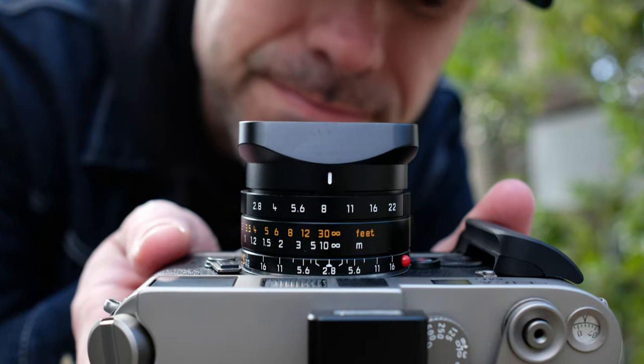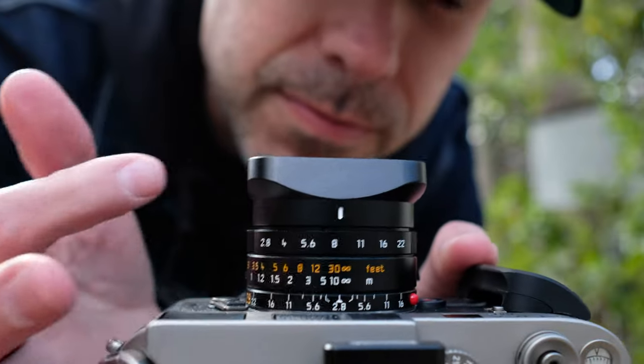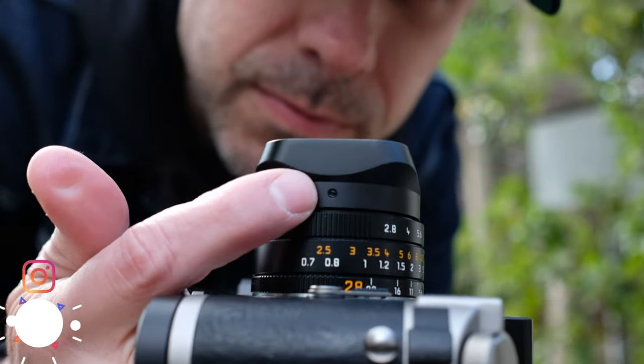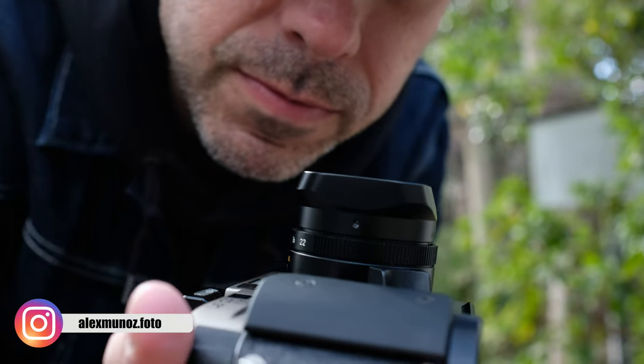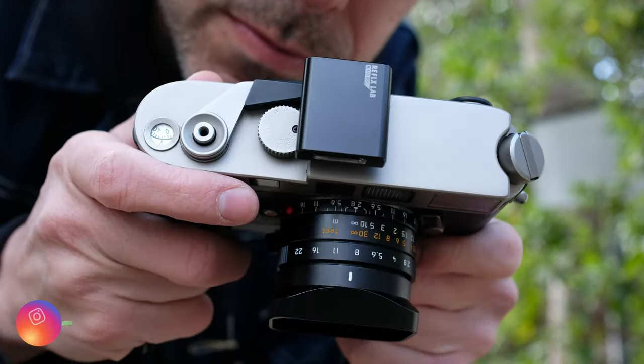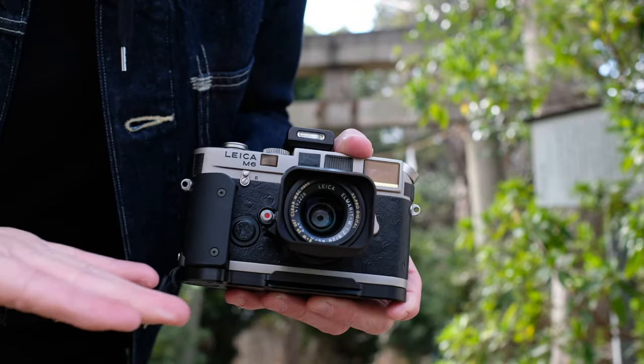Next is the Square Hood by The Maker. This actually fits a few lenses including the Elmar spherical version one, 35 Summicron V4 and V5, and the spherical version one. So now you can ditch or replace the plastic hood for this perfectly machined metal hood.